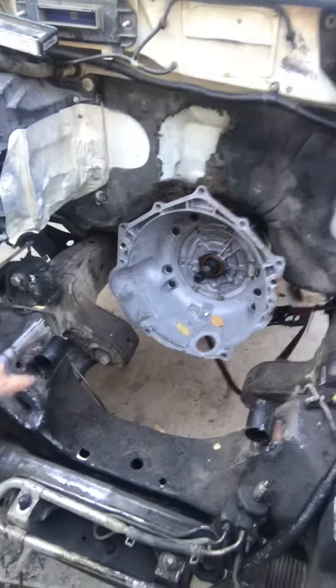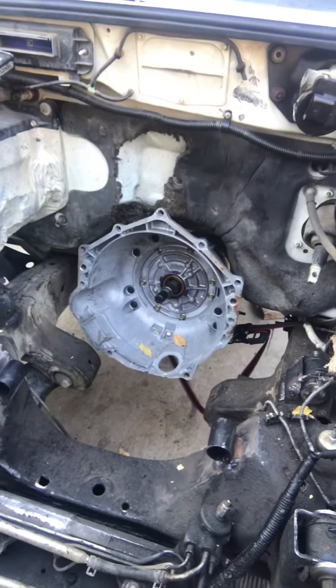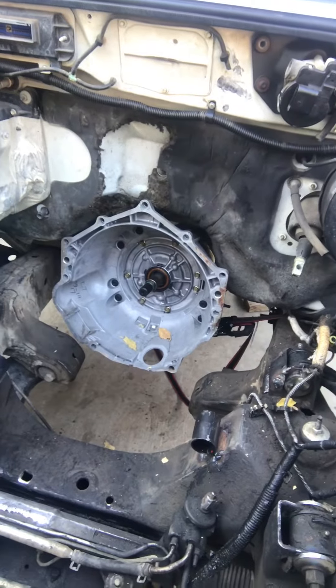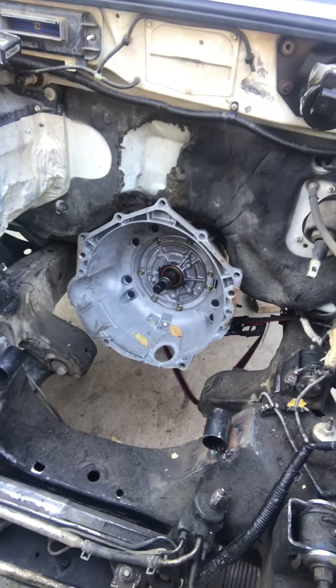Everything looks like we're ready to get the motor in. That's the 4L60 trans — it was built to a 4L65. This thing should be ready to start mounting everything, and then we'll start figuring out our steering and everything else.